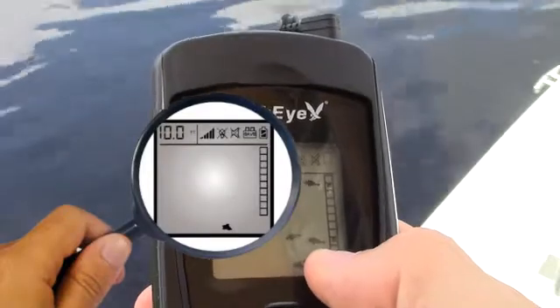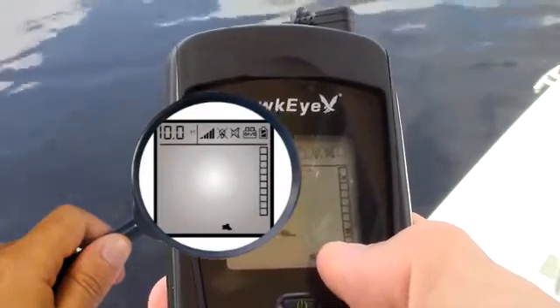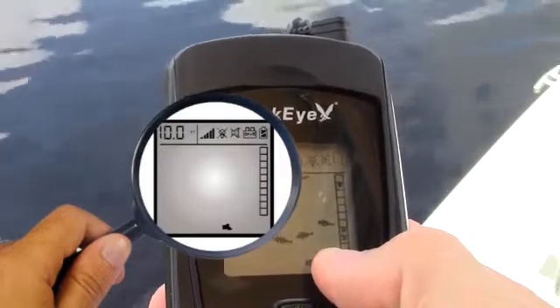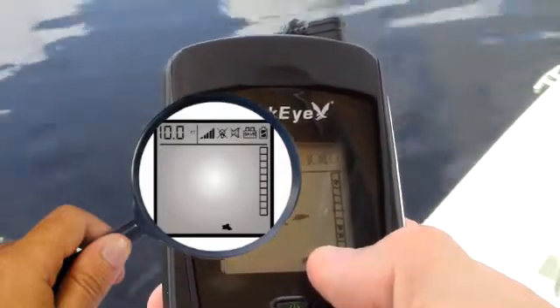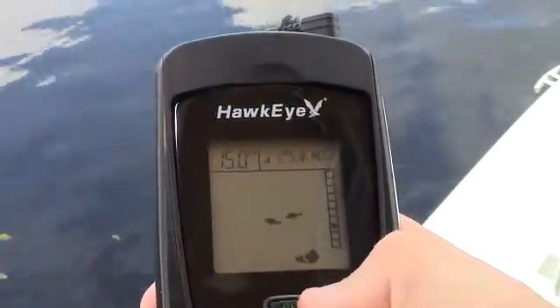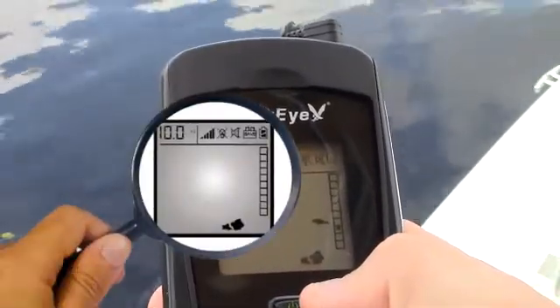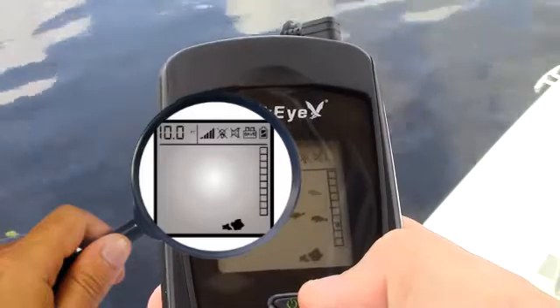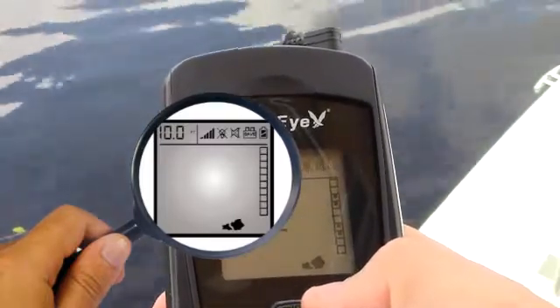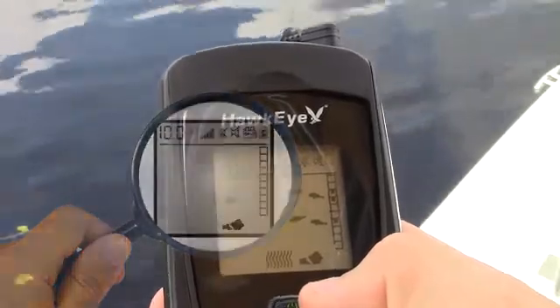One rock indicator identifies limited structure — you would most likely find a small rock, a small pile of rocks, or uneven bottom contour. This is not a bad place for hiding fish, but due to the limited amount of structure, there may not be a lot. Two rock indicators identifies a considerable amount of bottom structure, but scattered. A considerable amount of time needs to be spent fishing this area as each piece of structure could be hiding a prize catch.